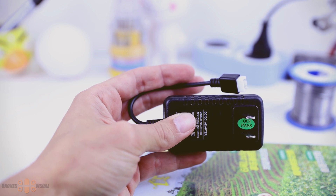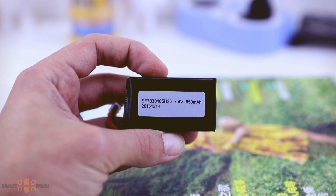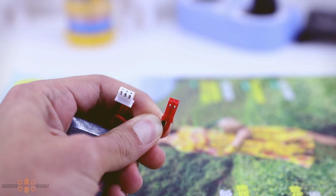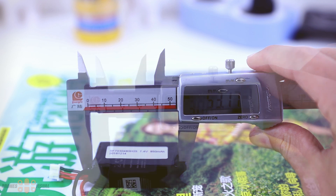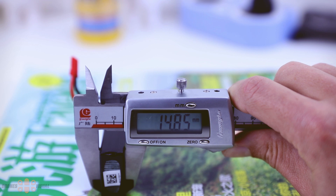To charge the included LiPo battery we get a simple balance charger, and then we have the tiny 2S 850mAh battery with a discharge rate of 25C. I'm not sure yet whether a higher capacity battery can be used. The battery has a JST connector, so you won't be able to use batteries from the Rodeo 150, and it also has a balance plug for charging. The battery measures approximately 53mm in length, 30mm wide, and 14.85mm tall.